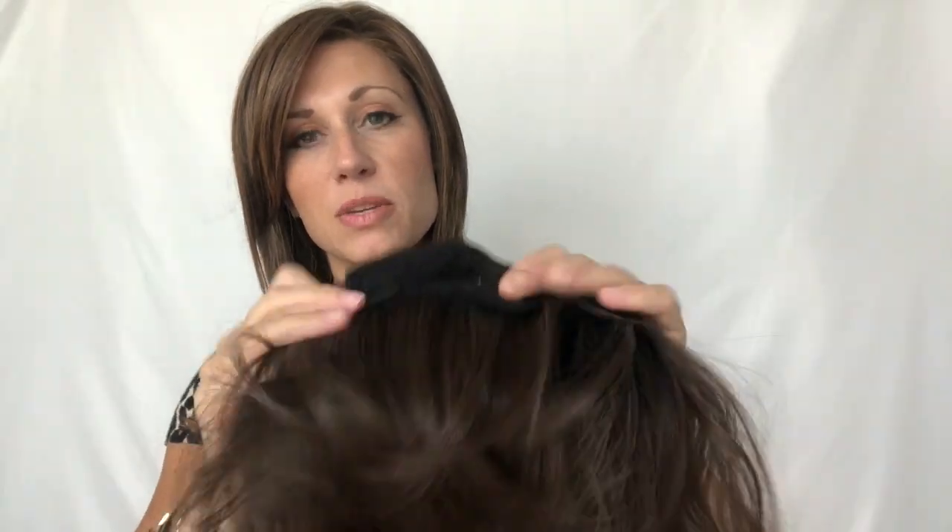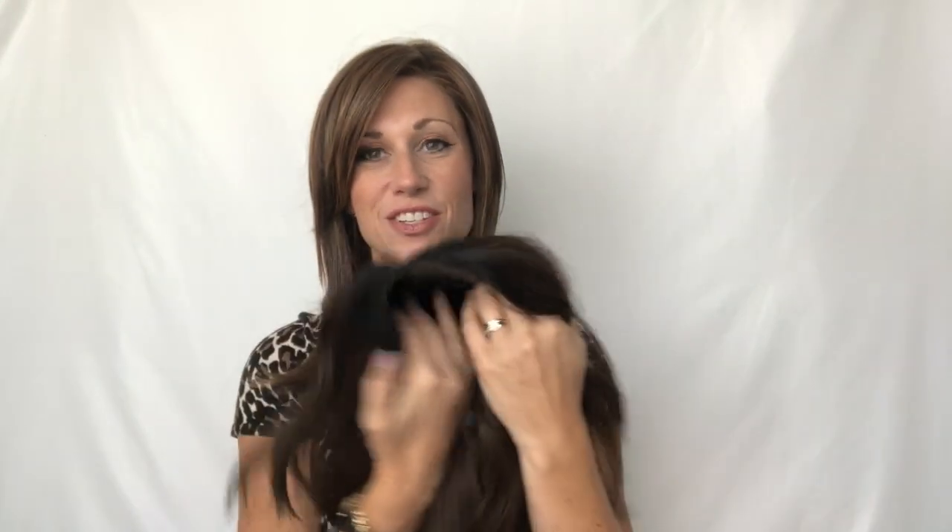It has a standard cap up top and wefting in the back, adjustable ear tabs, and adjustable straps at the nape to give you a snugger fit. The bang is about 12 inches, so it's more of a long layer in the front. From the nape down it is six inches, making it a good medium-length piece. The weight is about four ounces, so it's nice and lightweight.